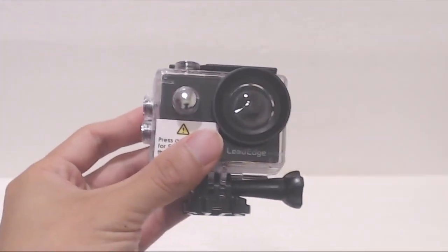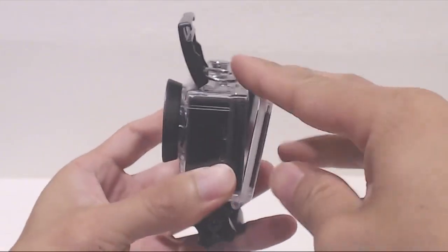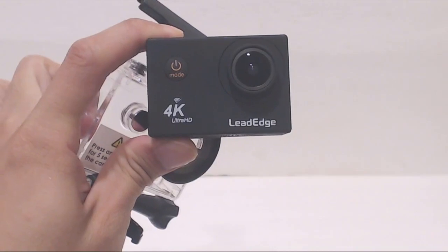There's a plastic film protector on the front of the waterproof case that needs to be removed. Then to take the camera out, pull upward on the front of the black tab on the top, then lift it off the latch and fold the door down. On the front of the camera, remove the film on the 170 degree wide angle lens.